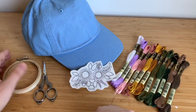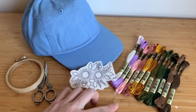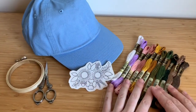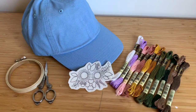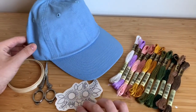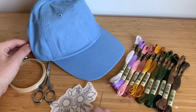For this project you'll need a three-inch hoop, a pair of scissors, and I'm using a size 5 DMC needle. I'm going to be using all of these colors — if you have a kit, all these colors will be supplied in your little pouch. We're stitching on a hat today, but this pattern could be applied to any article of clothing or in a hoop, however you like.